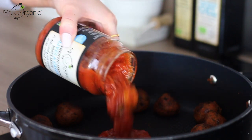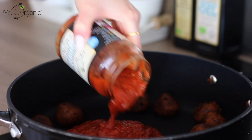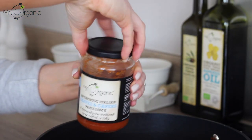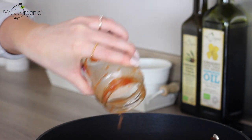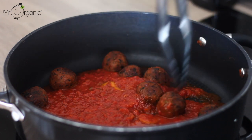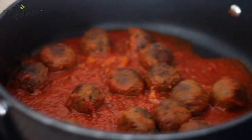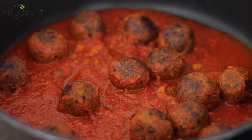Move the meatballs to the outside of the pan, then pour the contents of one jar into the centre of the pan. Rinse the jar with a couple of tablespoons of water, place the lid back on, give it a swirl around, then pour it into the pan. Allow the pasta sauce to completely heat through before moving the meatballs into the sauce — if you cook the meatballs in the sauce too early, they can soak up a lot of the moisture and lose their firmness. Once the meatballs are well coated, turn the heat down to low.